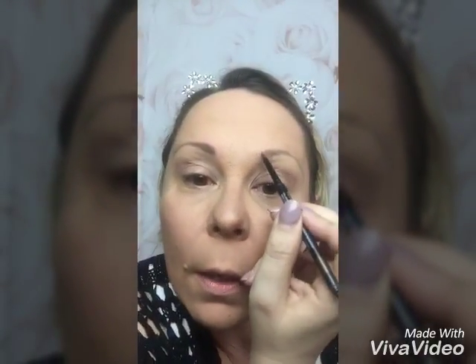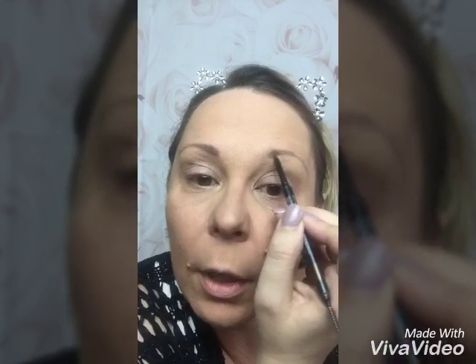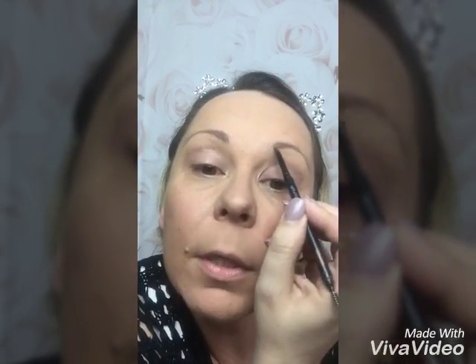This process doesn't come with a highlighter, so if you like highlighting the brow bone, that's something to bear in mind.